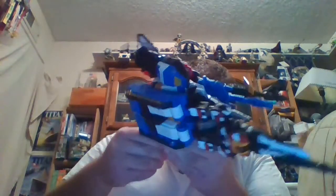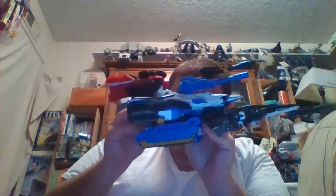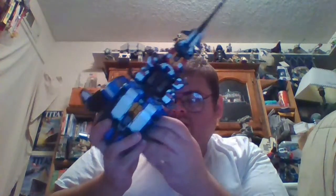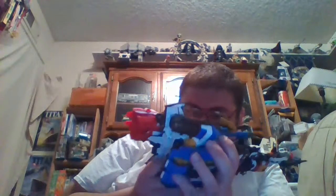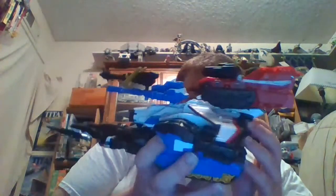Going by third-party photos, what you're supposed to do officially to combine Top Spin and Twin Twist with Diatlas is use one of the five-millimeter pegs here on Diatlas' robot mode arms, sticking outward. Ideally, what you're supposed to do is attach Top Spin and Twin Twist there on the side of Diatlas' robot mode arms.